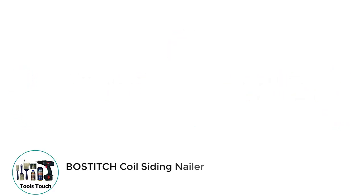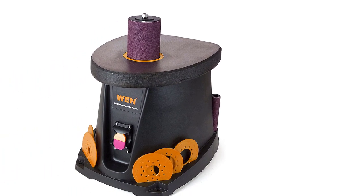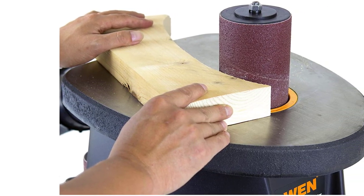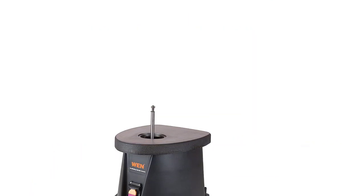Number 1: WEN Spindle Sander. If you are looking for a budget yet highly rated brand, WEN should be your choice. You will find various power tools manufactured by WEN alongside this spindle sander. This is probably one of the best oscillating spindle sanders with a budget-friendly price tag, and with a 3.5-amp motor and a compact yet portable design, you will find similar results with this sander as many other high-end options.